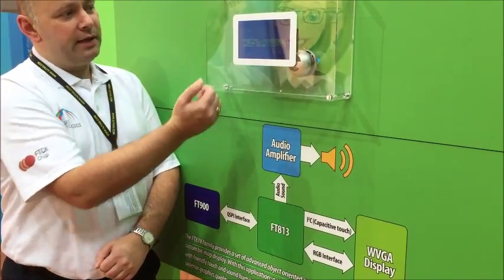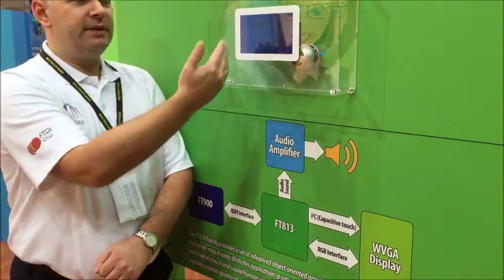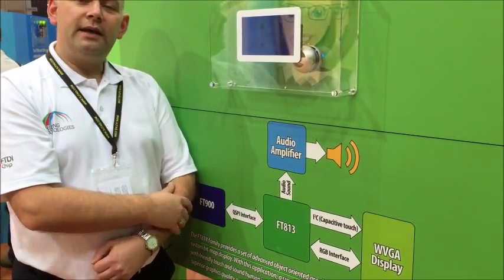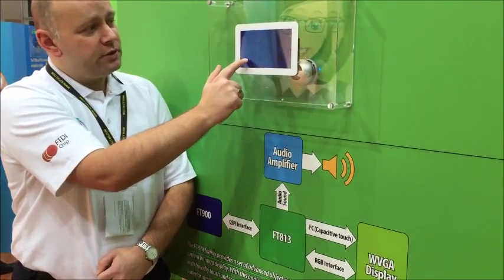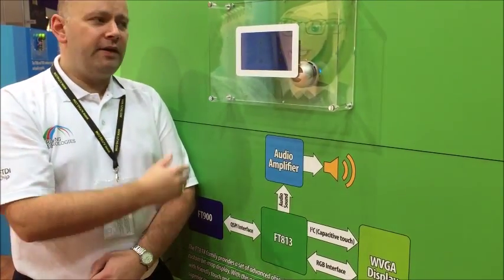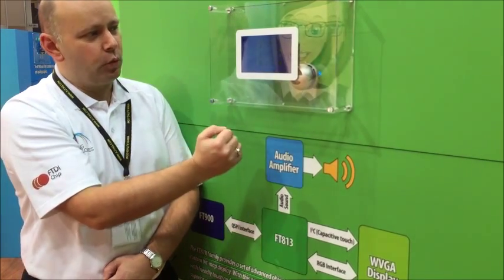The actual application itself is for a washing machine. We can get rid of your mechanical buttons and maybe a 7-segment display that you have on your current white goods technology, and with our touch and visual cues, we are able to create a very interactive solution to control your white goods, such as the washing machine.